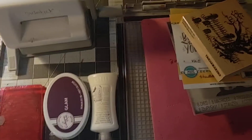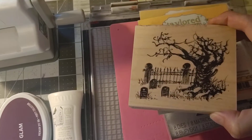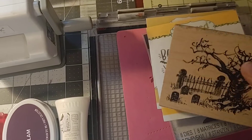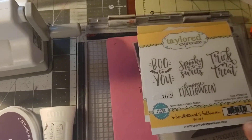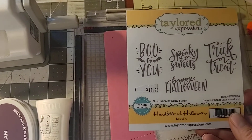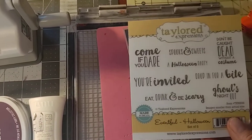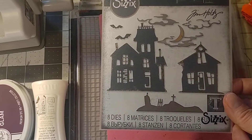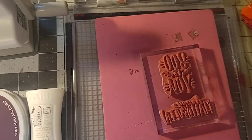Let's get into what I used to make these cards. I used again this Penny Black woodblock stamp from 2005 called Ghostly Night that I previously shared. I used Taylor Expressions Handletter Halloween. I used a bit for Halloween again. I used the Tim Holtz die set, which I think is called Ghost Town number two, previously shared.